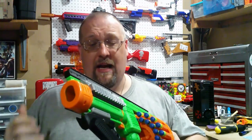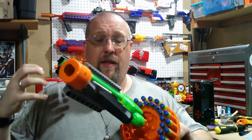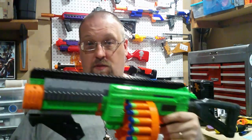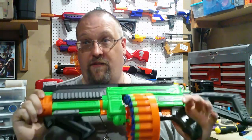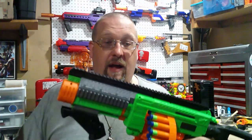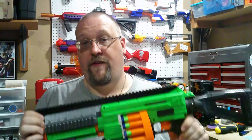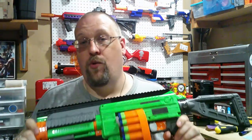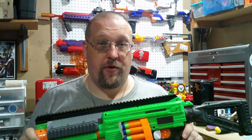Overall, this kit is solid. The print quality is really good. The build looks simplistic, but it's actually very well thought out. The kit itself retails for $50 on Franz Foamworks' website. Link will be in the description below if you are interested in getting one for yourself.